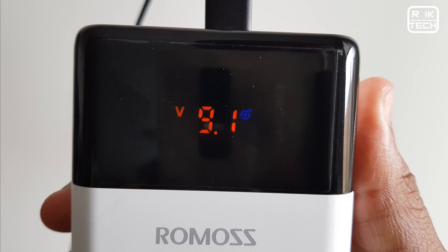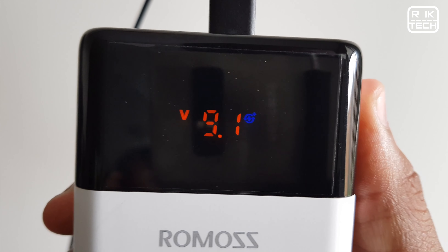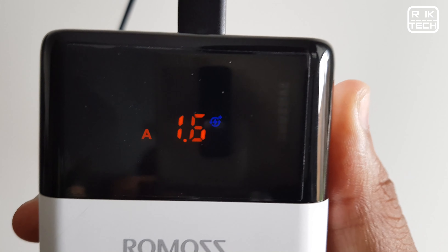I also wanted to test charging multiple devices at once. This is possible, except I noticed that when charging multiple devices simultaneously, fast charging stops and all ports seem to revert to slow charging.